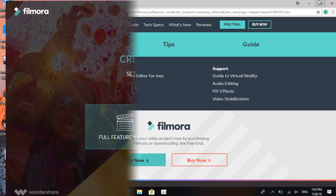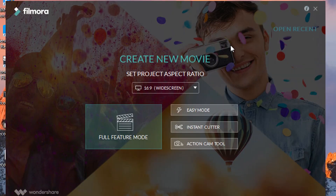Here's the software — the latest version. When you want to start making a video, you have three options. Easy Mode is good for those just starting out — you just upload your files and it makes a video for you, trimming clips, adding transitions, and making it more interesting. Then you have the Instant Cutter action cam tool, or the Full Feature mode, which a lot of YouTubers use because you have full control over your videos.